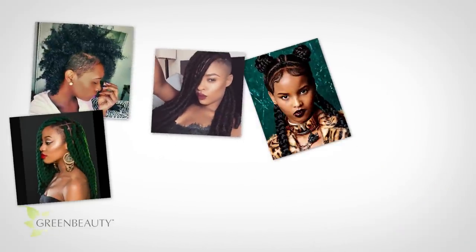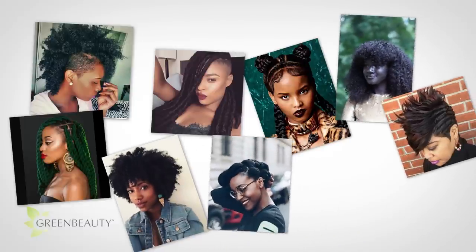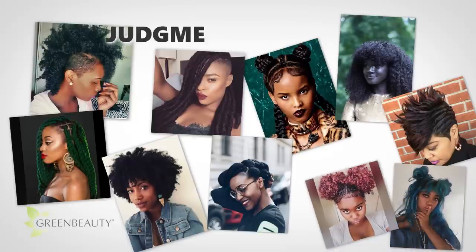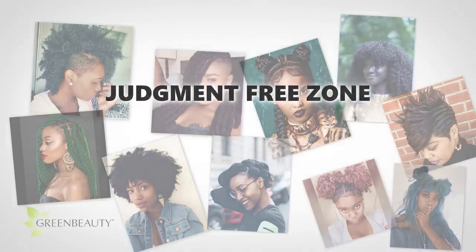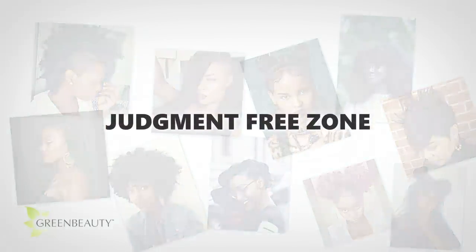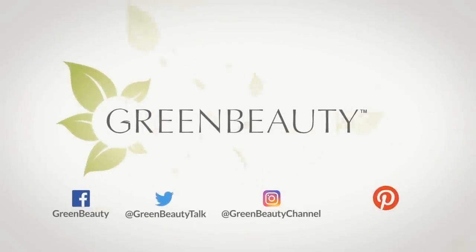We are all different and vastly diverse, and you have the right to wear your hair any way you want. As long as you're not hurting yourself, I'm cool. This is an objective, judgment-free zone. So let me know below if this is something you want to try, or if you tried it already, what was your experience? I hope this video was helpful. As always, thanks for watching. See you next video. Bye!